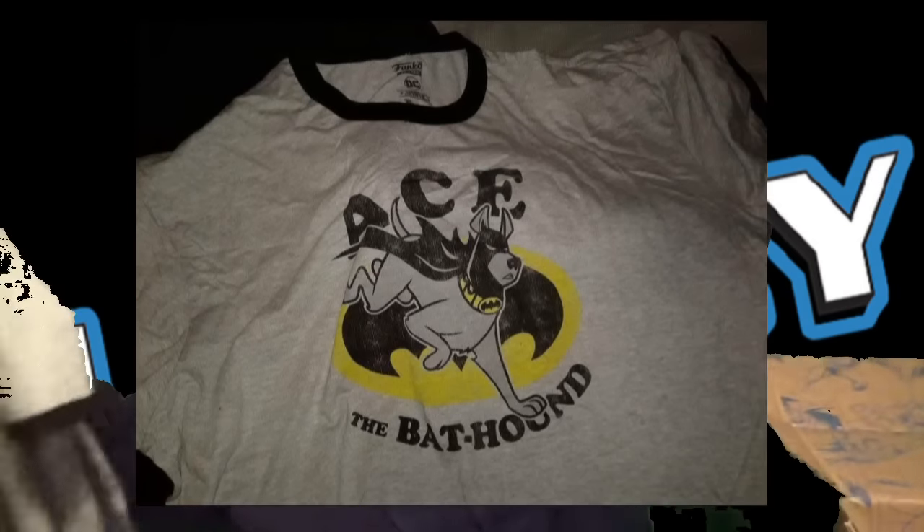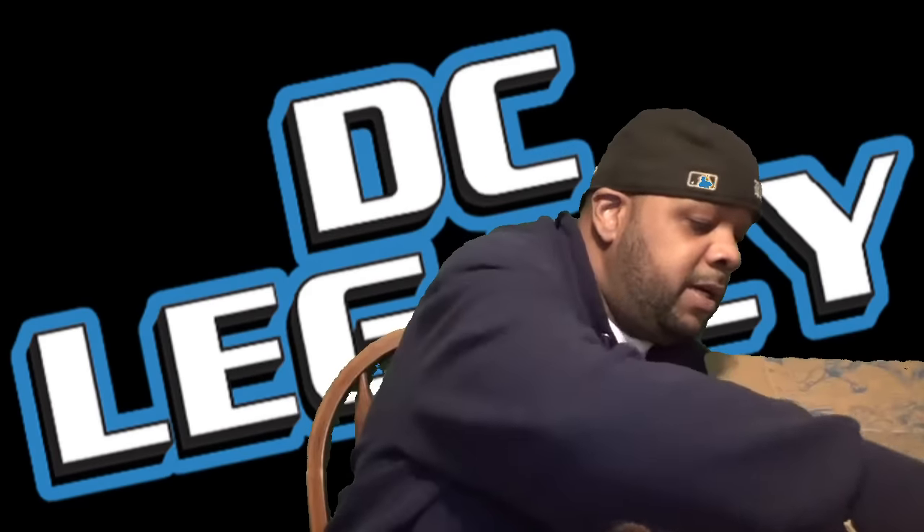I'm gonna rock the Ace the Bat Dog shirt. And like always, we got some type of pops in here. First pop we have is the Batman and Robin salt shakers. Side of the box says salt and pepper, back of the box, top's got the bat logo. So I guess Batman is the pepper and Robin is the salt.